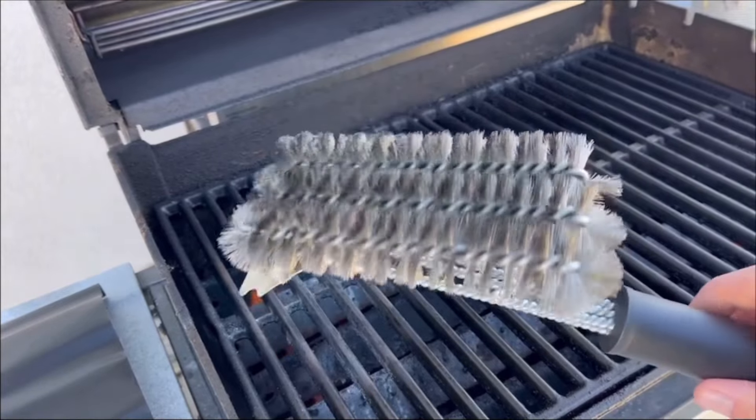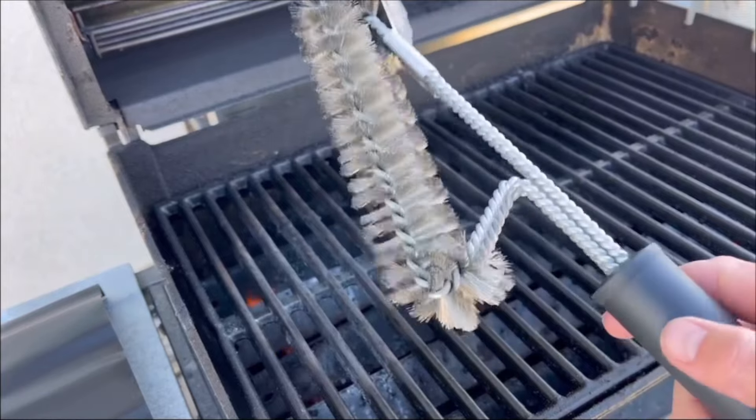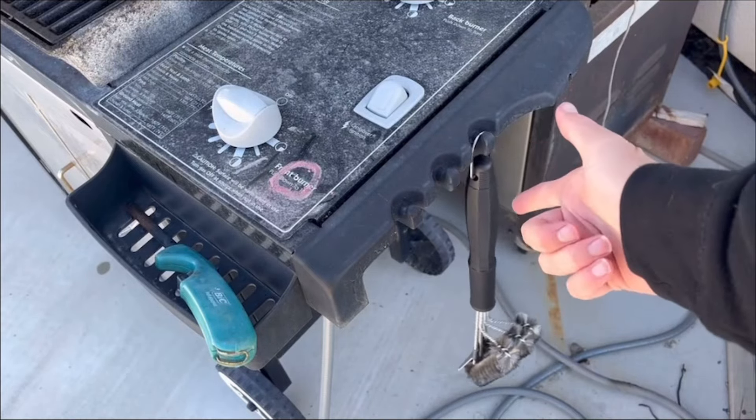This thing is money — super easy to use, highly recommend it. It definitely beats those cheap grill brushes you can get, and the cleaning quality is amazing. I'm probably just going to keep mine stored right onto the grill itself.